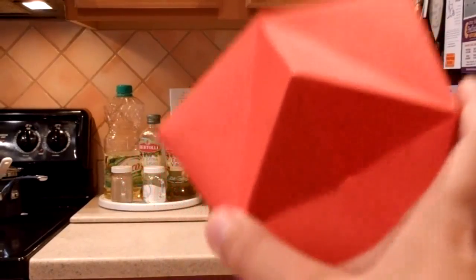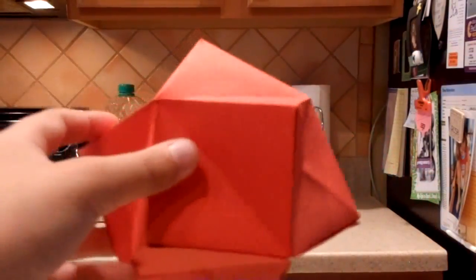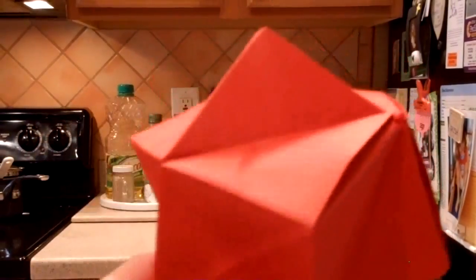That is pretty much the model, and I might get a tutorial out if I can get permission from Sam Kula. As of now, I am doing a demo. Thank you guys so much for watching, and SuperOrigamiWizard signing out. Bye.